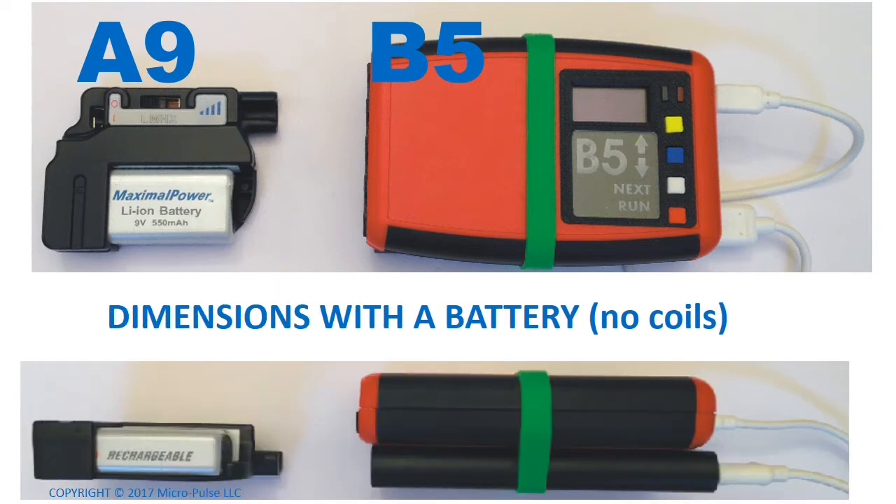The model B5 is also substantially larger than the model A9. Above you can see them compared side by side. It looks a little bit larger, but it's actually about twice the square area. And if you look at it on its side, when you add a battery, the B5 is substantially thicker than the model A9 with its battery snapped in.